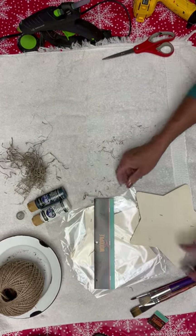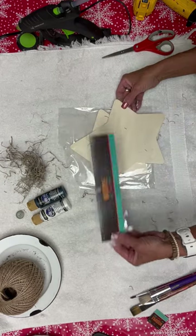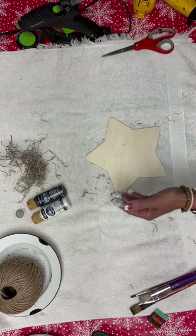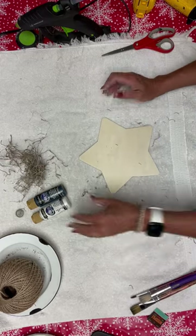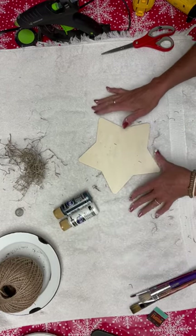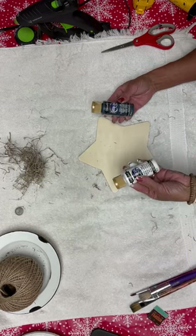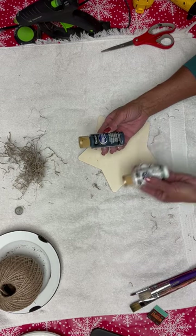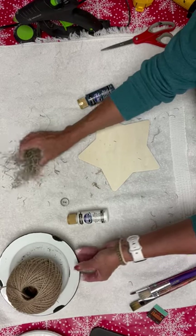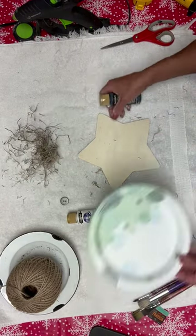I went ahead and bought the package of stars — there are four in a package for $3.99, and we're just going to need one of those. If you're going to do this with friends, go ahead and share the cost. Next, I'm going to paint this blue — you can paint whatever color you want — and we're going to do some white polka dots. I got deep midnight blue. You're going to need a button, some twine, Spanish moss, and some paintbrushes.